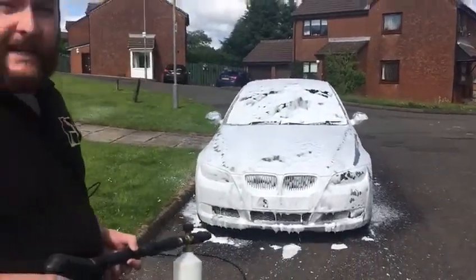We now look forward to a nice thick layer before we can blast down. We usually leave it 2-3 minutes or so, depending obviously on the conditions.